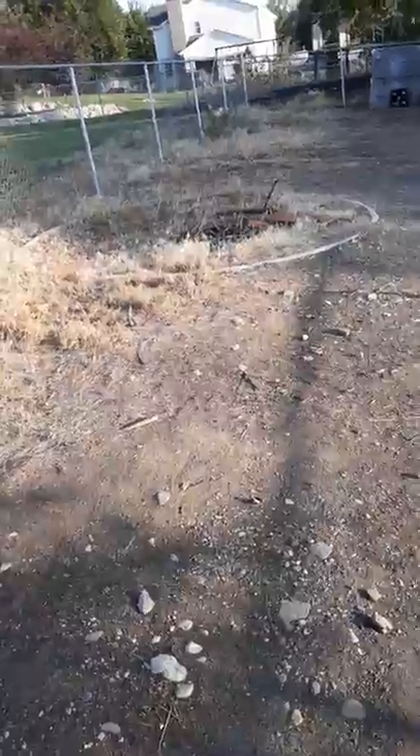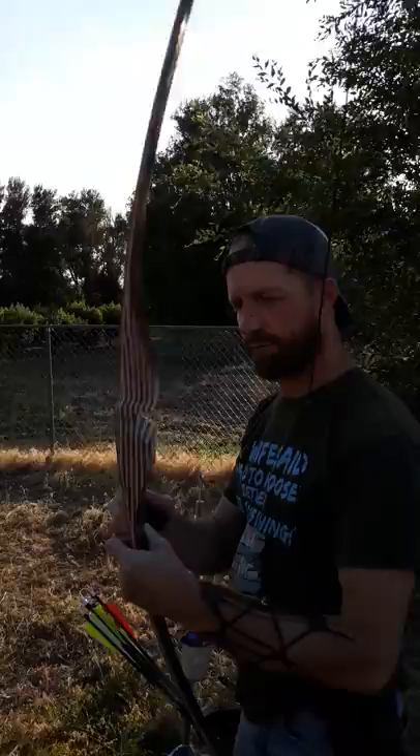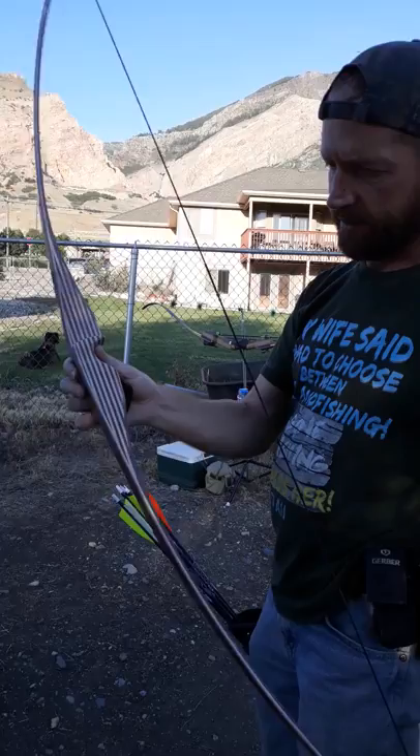Gordon. So this is my latest bow. This is a 64-inch reflex-deflex longbow made with Purple Heart and Wangi, backed with fiberglass.